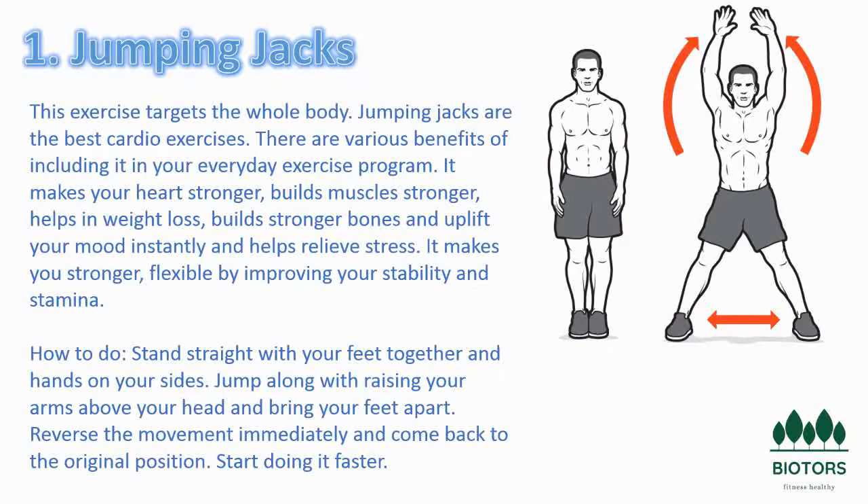Jumping jacks are an efficient total body workout that you can do almost anywhere. This exercise is a part of what's called plyometrics, or jump training. Plyometrics is a combination of aerobic exercise and resistance work. This type of exercise works your heart, lungs, and muscles at the same time.